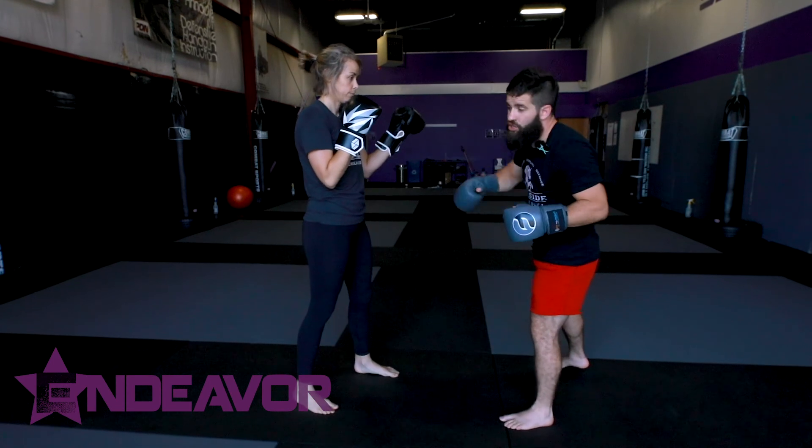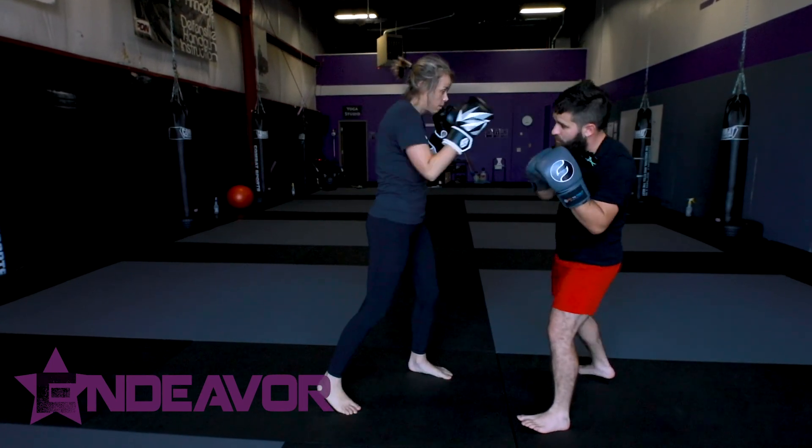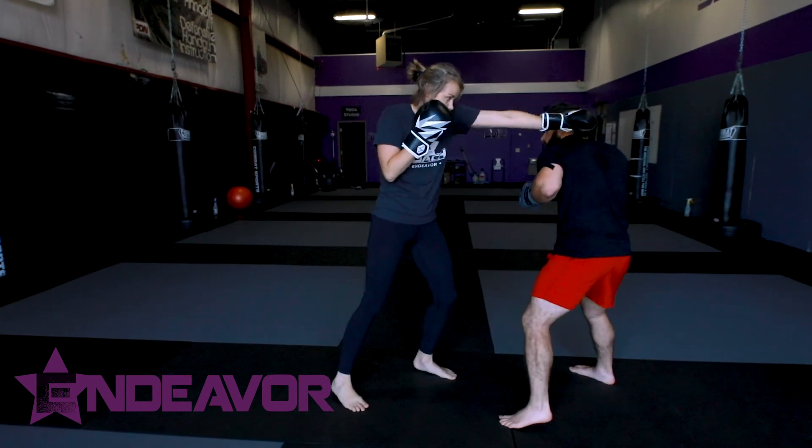That's slipping the punch. If she were to throw a jab, I'd just be doing the opposite direction — slip the punch. She goes cross, slip. Jab, slip. Cross, slip. Jab, slip.